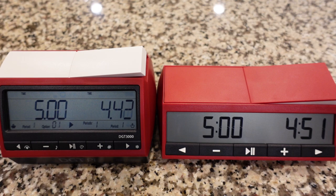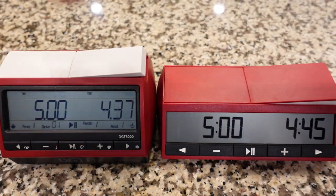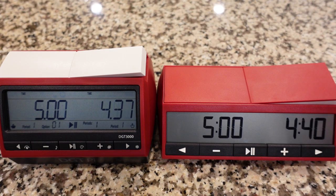If you get either clock, you're going to be satisfied with it. They're both fantastic clocks — they both keep time very well and you won't have any issues with either. I'm just going over comparing and contrasting so people can see what the differences are.